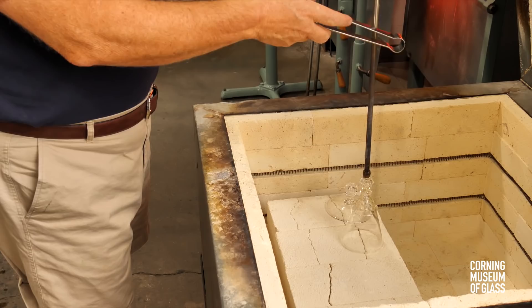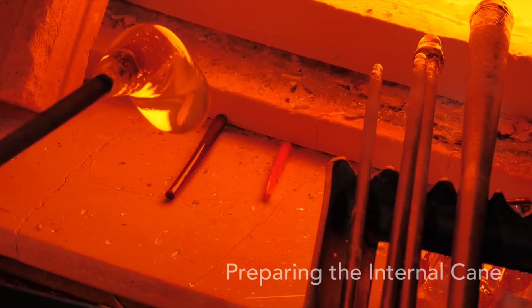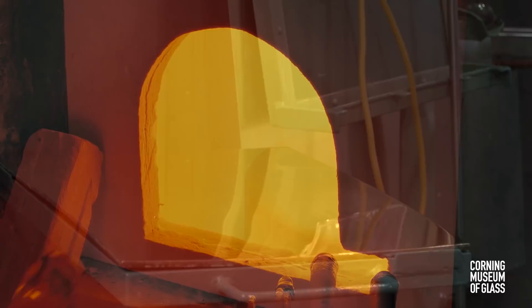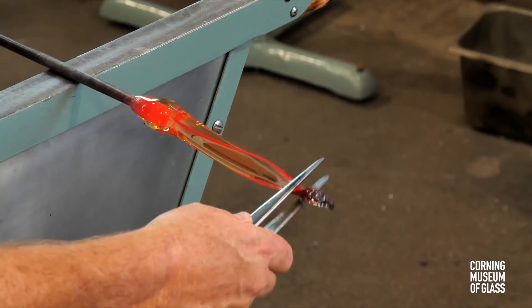The core of the body of the dragon is decorated with a yellow and a red cane. These are added to a gather of clear glass. The canes are reheated and marvered in. The gather is elongated and cut into segments.